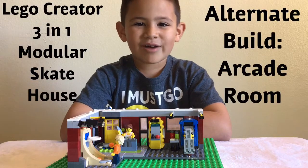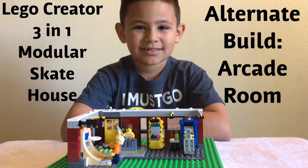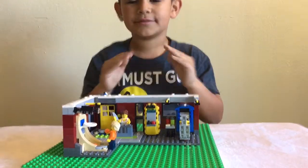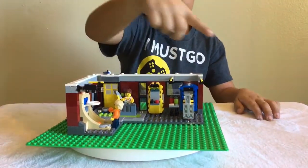Here's the alternate build of the Modular Skate House. That's right guys, we took apart that amazing Modular Skate House and we made the arcade room.